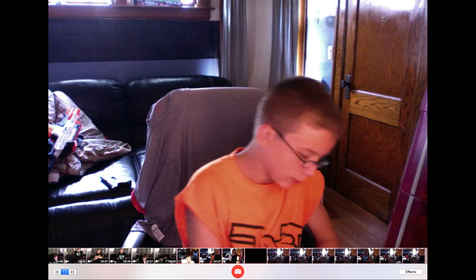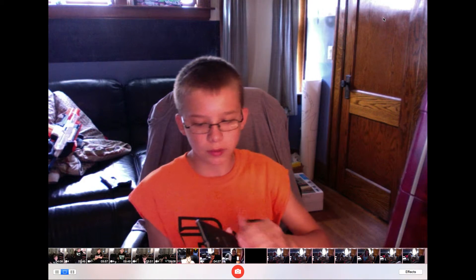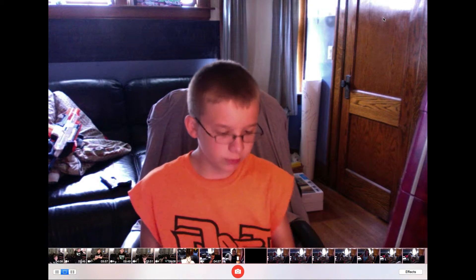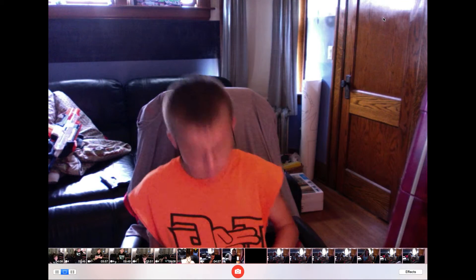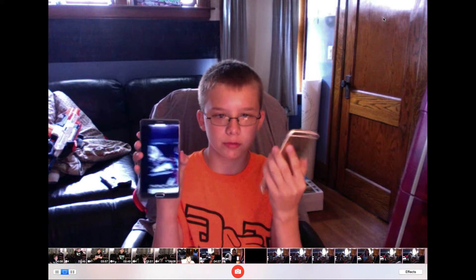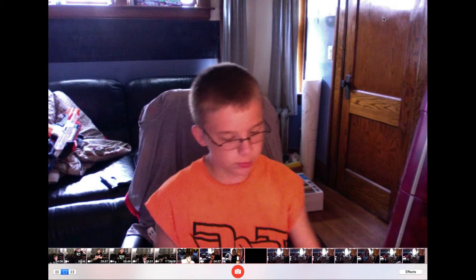So hey guys, how you doing? It's been quite a while since I've seen you guys last. I don't know why, I just never really have anything to do. The next video that's gonna come out is a comparison from the Galaxy Note 4, which I got on my case now, and the iPhone 6 Plus. This is the fake one right now because my mom's at work, so she takes her phone.